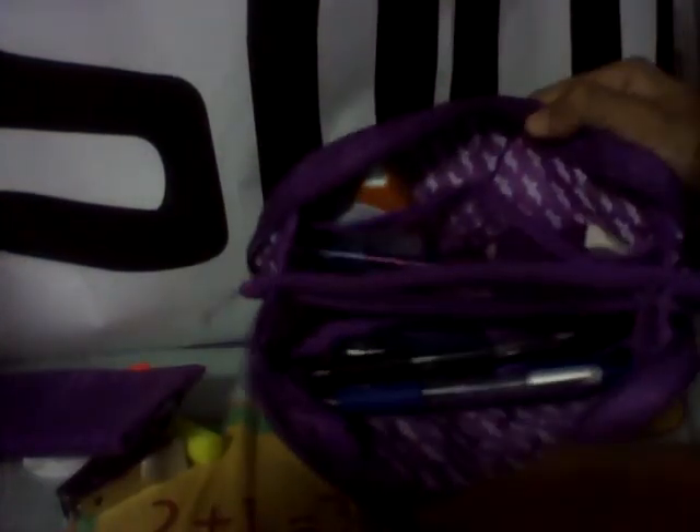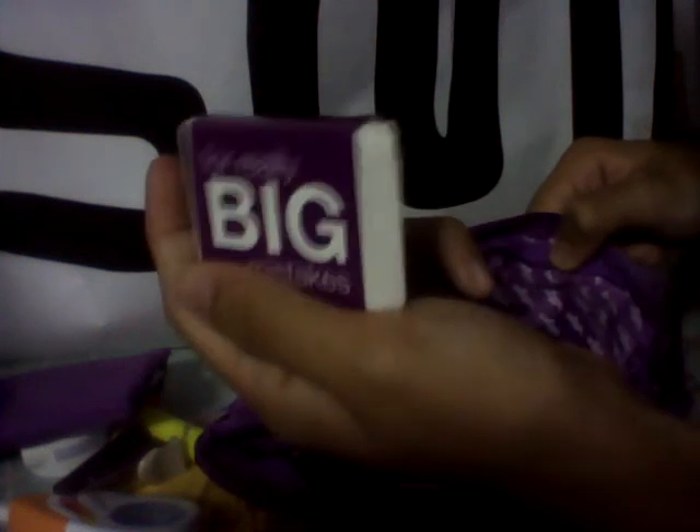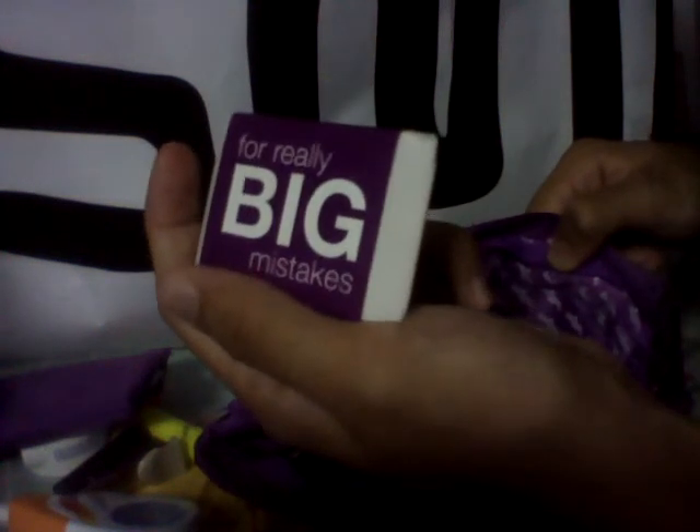In the main compartment, in the two small netting compartments, I've got my correction tape — just a normal correction tape that cost a dollar, really cheap. And on the other small compartment I've got my erasers for big mistakes, in purple.